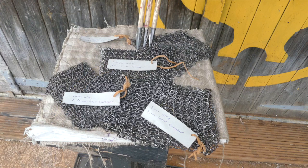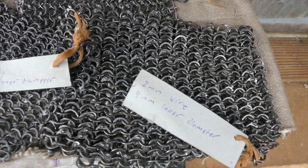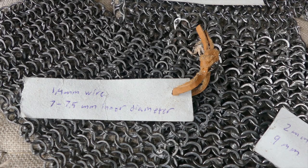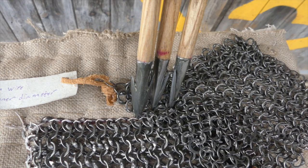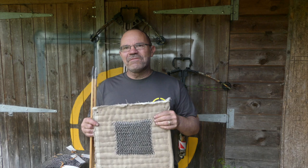Isaac very generously sent me four samples to shoot at. The heaviest is 2 millimeter wire, but I decided not to use that as I want something representative. We've got 1.4 millimeter on 7 millimeter links, then the one we're using — 1.75 millimeter with 9 millimeter links — fairly heavy mail. The last one is 1.4 millimeter on 9 millimeter links, a little lighter. They're all wedge riveted, handmade by Isaac Crow. Amazing stuff. Enough chitchat — let's go down to the range.